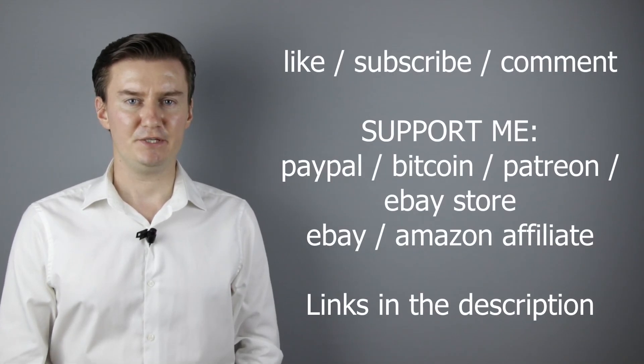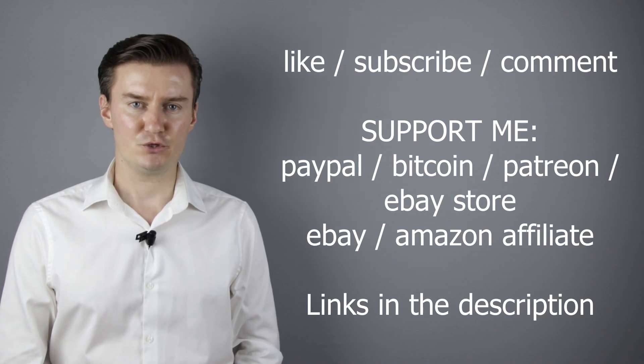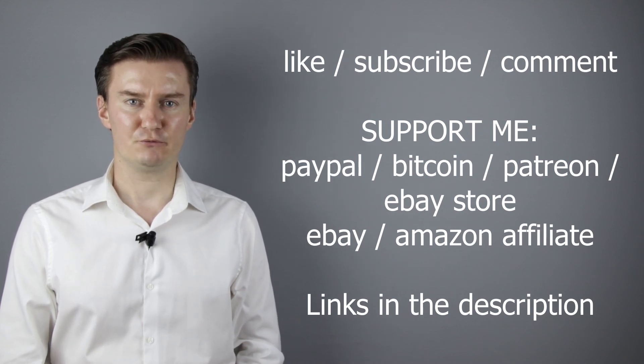I hope this video was helpful, useful, informative and added value to you. If that's the case, please like this video, subscribe to my channel, send me a donation or buy a camera or lens from my webshop. Links are in the description below. If you have anything to add to this video, then share it in the comment section below. So, thank you very much for watching and I look forward to meeting you in one of my other videos.